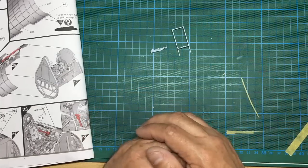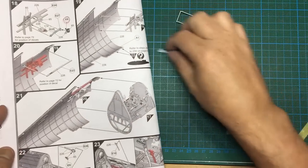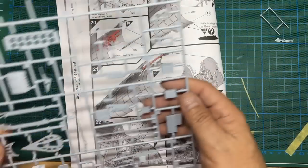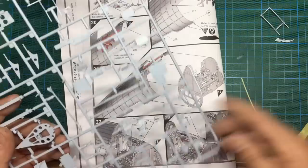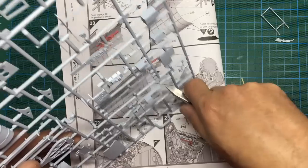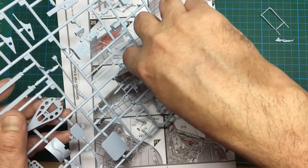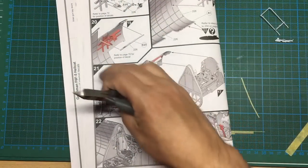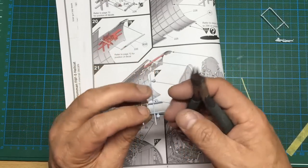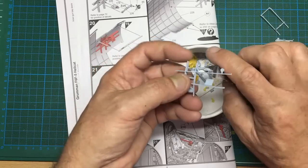Now we'll get on with doing all of this. I need sprue E — E24 is here. That's already broken away. We've got the same short shot on this one as the other one — it's probably a kit issue, not just my bad luck.